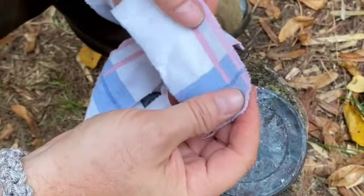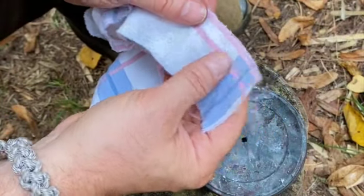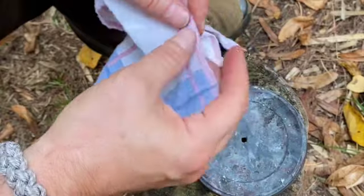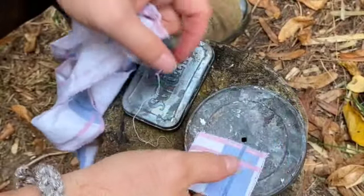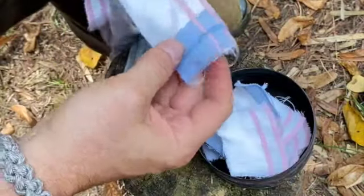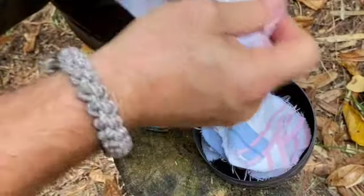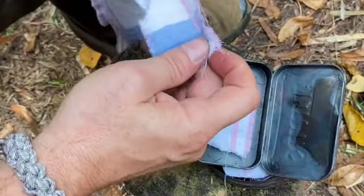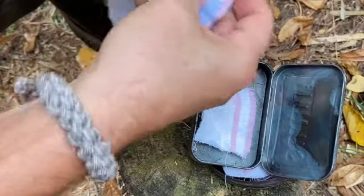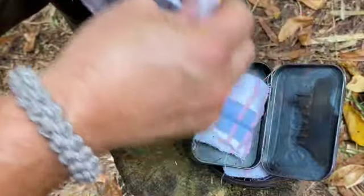So I'm going to take my cotton here — this is an old flannel sheet we no longer use — and I'll just tear it into smaller pieces and place them inside the tin. You don't want to pack it super tight, but you can put a decent amount in. I'm going to fill both this tin and the Altoids tin just enough to show you what I'm doing, and then we'll toss them in the fire.